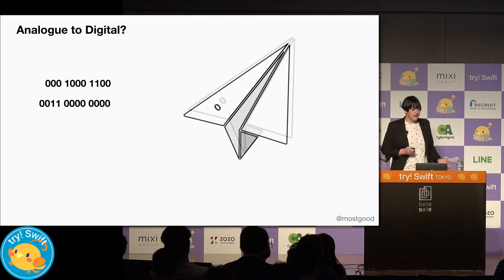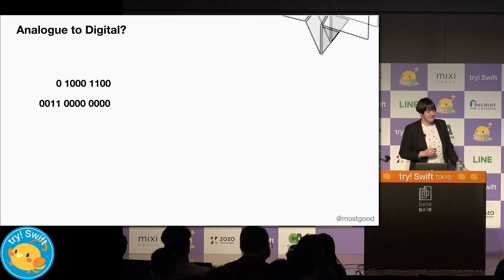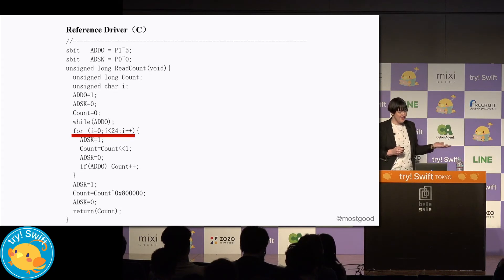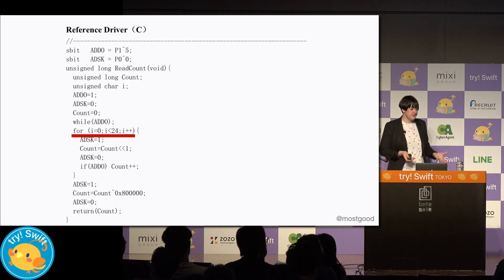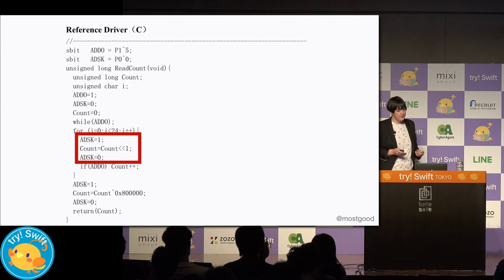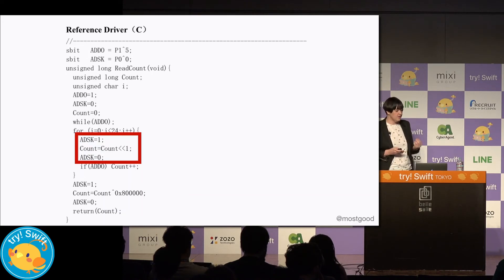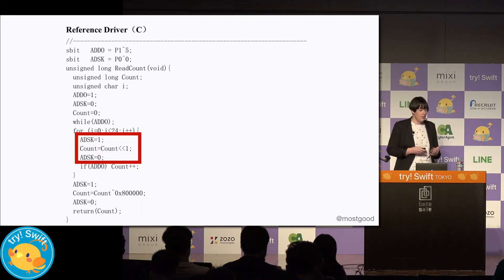So now, with word length agreed, we can send each number bit by bit. Going back to the C code, in this line we can see that we're looping through 24 times. In each iteration, we're receiving 1 bit. So we can assume that the word length we're being sent is 24 bits long. Now if we look inside the for loop, we're getting 1 bit in — we achieve this by first pulsing the clock on, reading a bit in, and then pulsing the clock off. And when we read the bit in, we shift the previous bits over so that we build our 24-bit word one bit at a time.